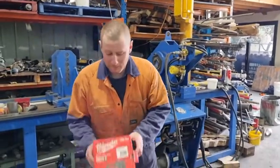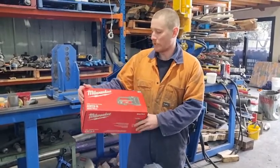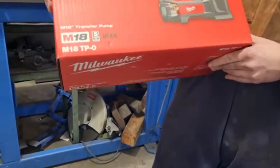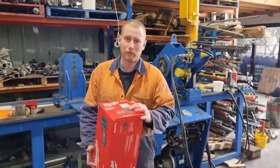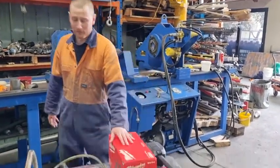G'day guys. Today we're going to be doing a little video with the brand new Milwaukee IPX4 18 volt transfer pump. Now we know that it's for water, but a lot of people are wondering out there — will it suck and pump hydraulic oil?